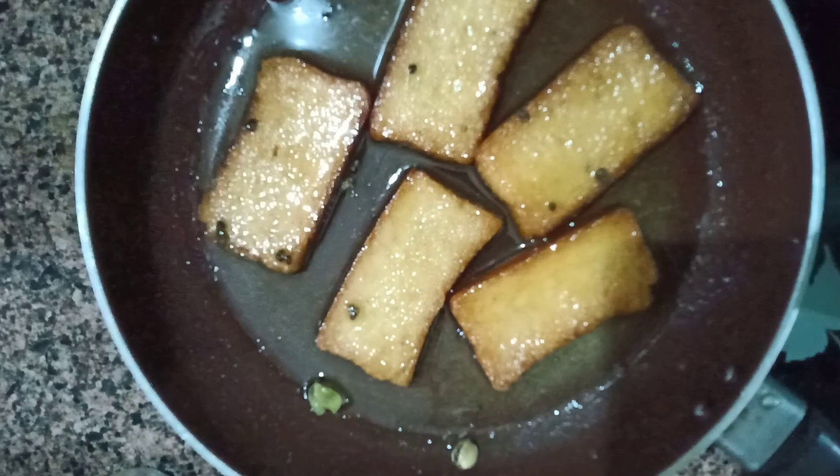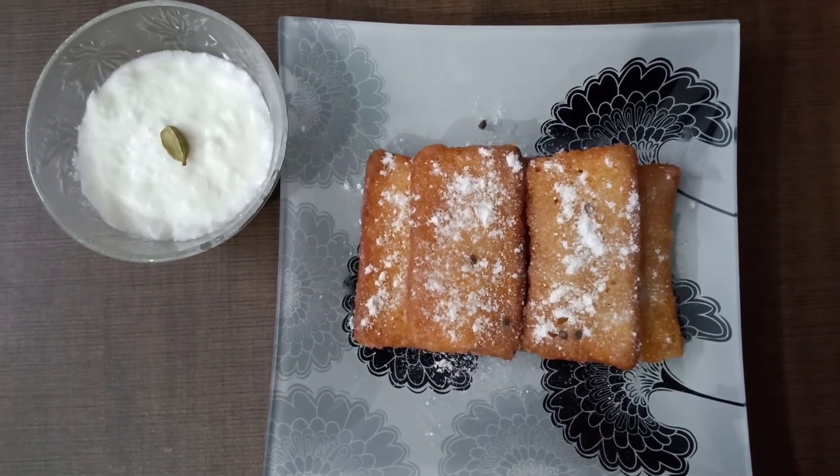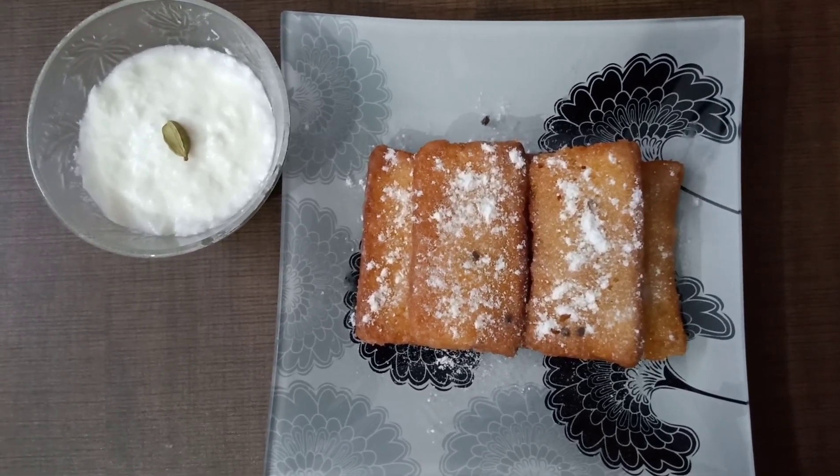Now they are completely soaked in the syrup and now we will plate it. So now I am done plating. You can have these shahi toasts with curd or cream. Thank you for watching.